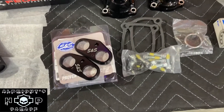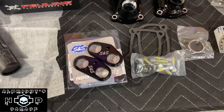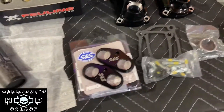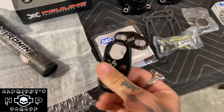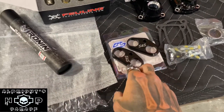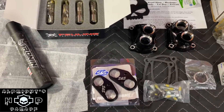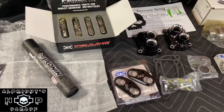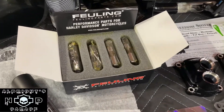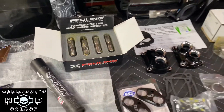We've also got the S&S tappet cuffs here. The ones that come on the bike stock are plastic — these are a good thick metal, which is really going to help out in the higher RPM ranges. Once you're putting more pressure and expecting more performance out of your bike, you've got to give it what it needs. We've also got the Fueling lifters here, which are going to help out a lot.